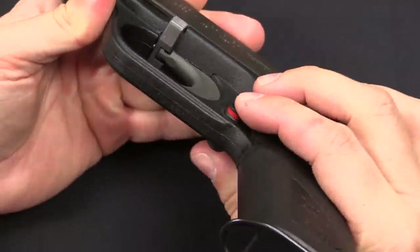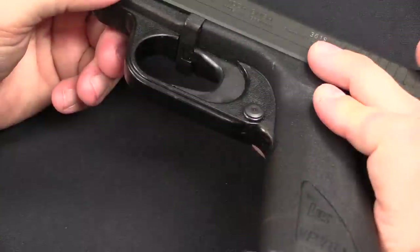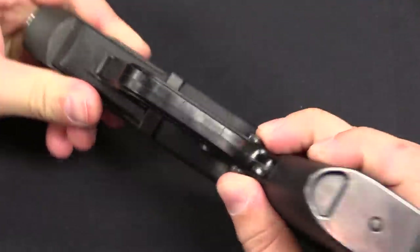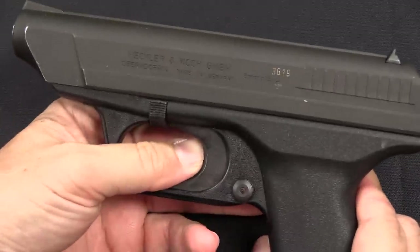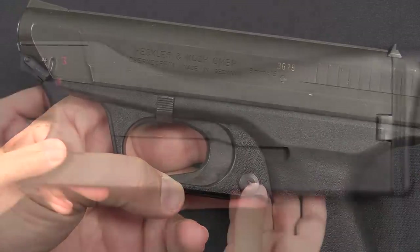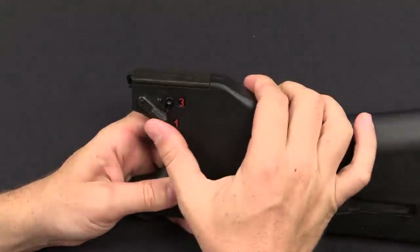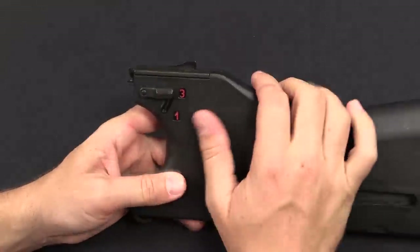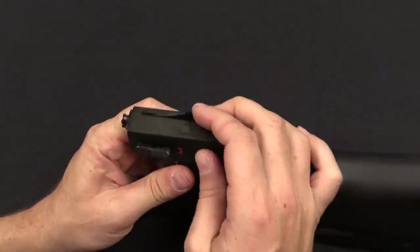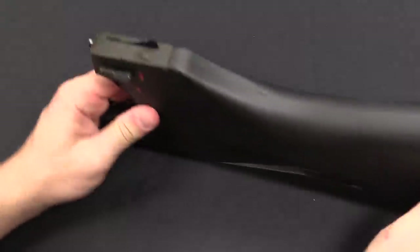I'll also point out the civilian pistol has a cross bolt safety here on the trigger guard. The military version does not - you can see the button there but it is non-functional. On the military version, the very heavy double action only trigger is considered sufficient safety all by itself. On our holster stock here, we have a selector lever for three shot burst and semi-auto, and what that does is lift up this little shark fin looking lever.